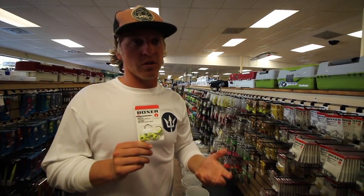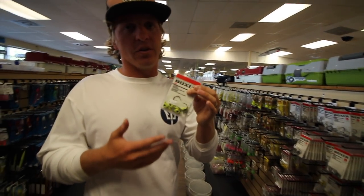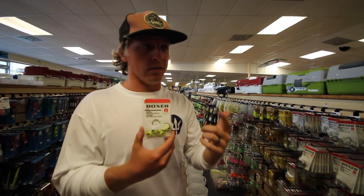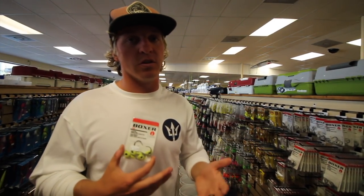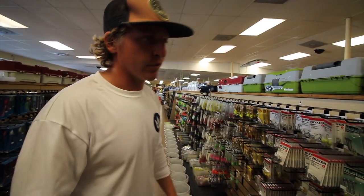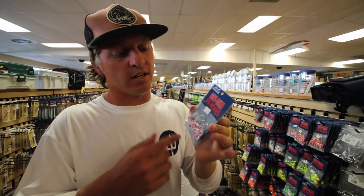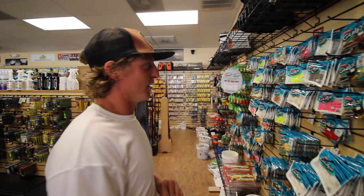The Boxer jig heads are still great for flounder but excellent for bigger drum. Typically for jig heads we carry three styles: trout eyes for puppy drum, flounder, and trout; Boxer jig heads when targeting slot and over-slot redfish; and Sea Striker Gotcha jig heads for flounder off the rocks. I usually go with a 3/8 ounce jig head — love this red color.